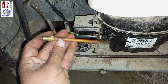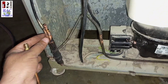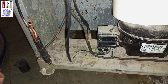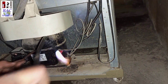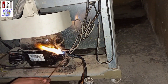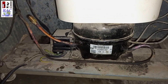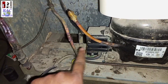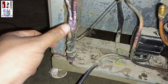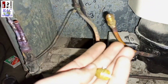Now I will attach this gas charging valve into the suction line and I will also repair all damaged joints of this refrigerator. All damaged joints have been repaired as you can view on your screen. I have repaired all damaged tubes, joined this gas charging valve into the suction line, and repaired the capillary joints and dryer joints.